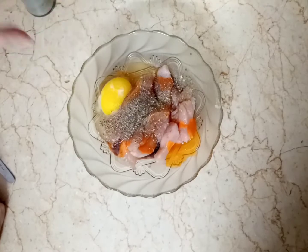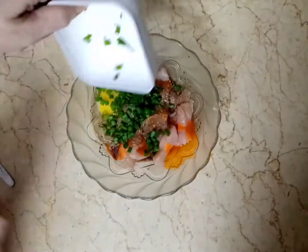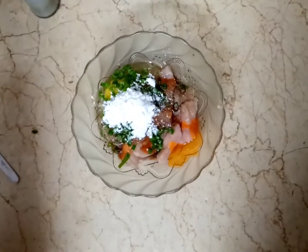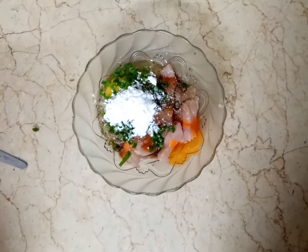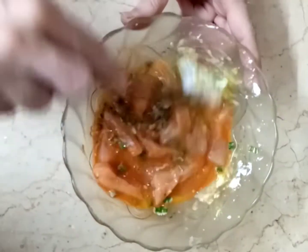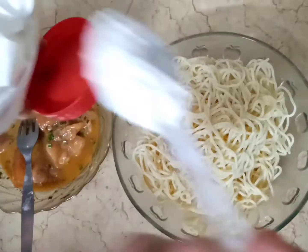Add some pepper and some spring onions, 2-3 tablespoons of corn flour, and 1 teaspoon of salt. Now we will mix all the ingredients together, then refrigerate to marinate the Threads Chicken.